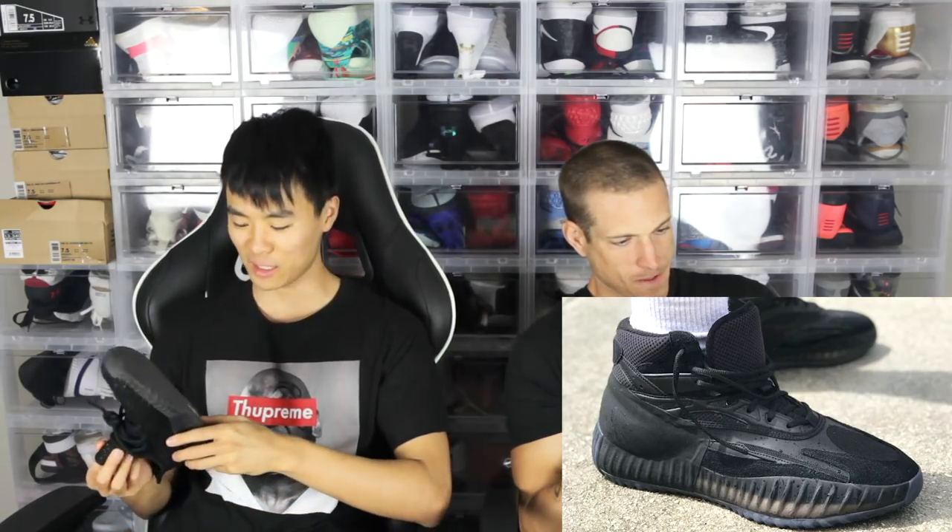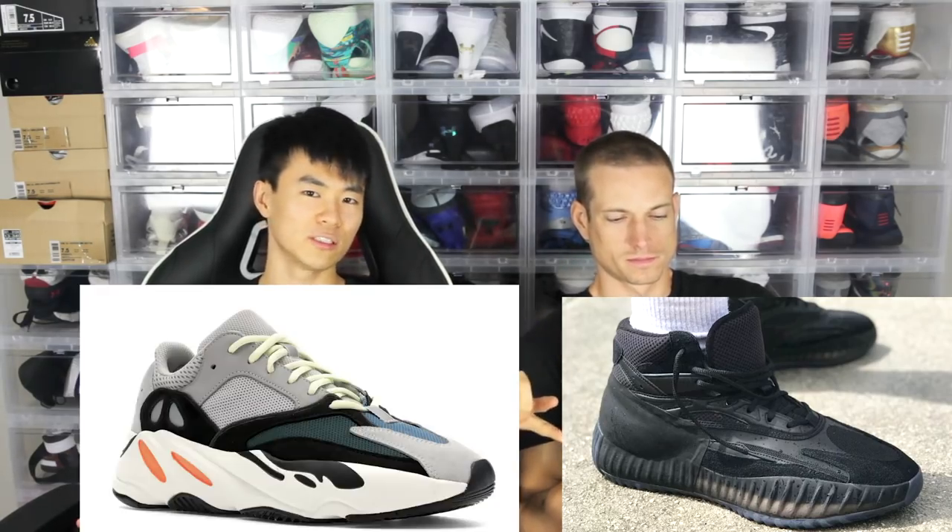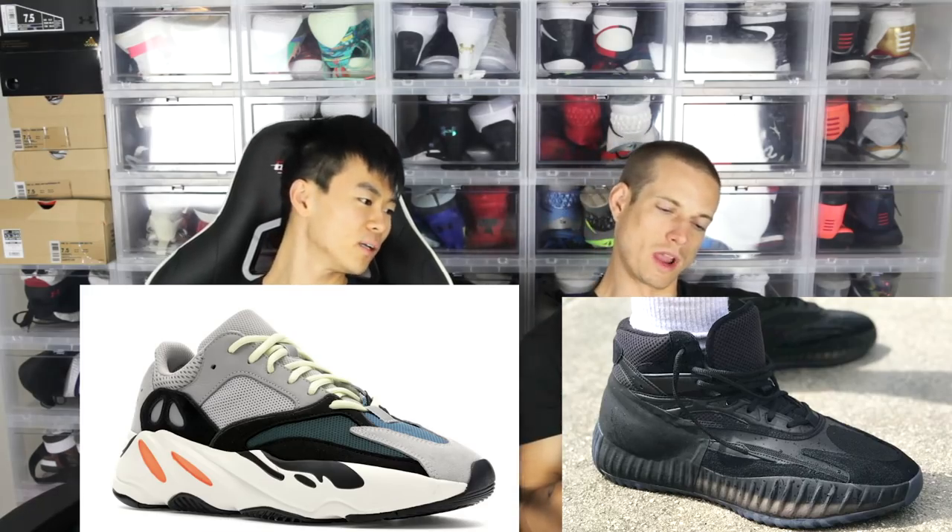But just because it's a Yeezy, it's gonna be hyped as hell. If you're with that dad shoe trend, then I feel like it looks pretty dope. But other than that, it's a mix of kind of like the 350 and kind of like the Wave Runner — the 700 or whatever it is, right? Yeah, a little bit of wave runner.